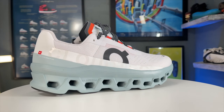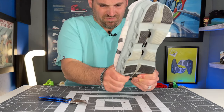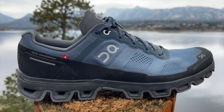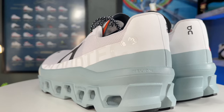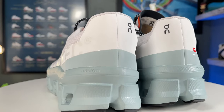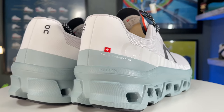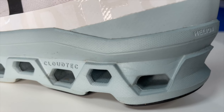Hey, Zach here, and today I've got the all-new On Cloud Monster. If you're looking at these thinking they're a pretty different looking shoe, wait till you see what's inside. In my experience treating athletes, I found that On shoes have been much more performance focused versus more plush or super shoe focused, and that's why I was so excited to see the Cloud Monster come out — I thought it could maybe compete with some more super shoes from other companies that offer a plush ride and more foot protection.